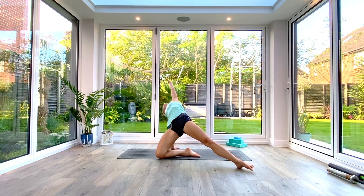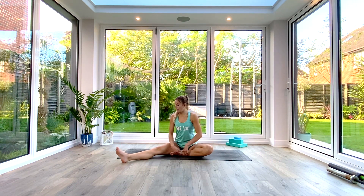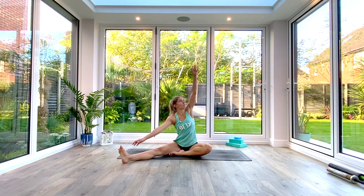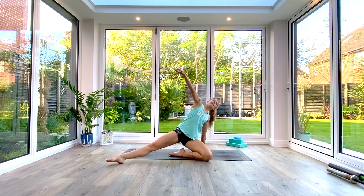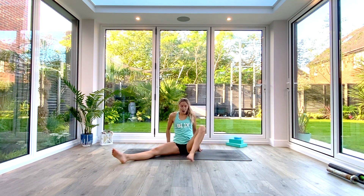Exhale as you come back down to seated and switch sides. Left sole of the foot comes into the right inner thigh, right leg goes out long, flex the toes back towards you, square the body off, inhale to lift and reach, exhale — half head-to-knee pose on the right side this time. Take a nice deep breath in, exhale to fold deeper, then inhale as you lift and reach with your left hand up and over, back behind you on the floor. Inhale to lift and reach with your right hand up towards the ceiling as you take that back bend again. Take a nice deep breath in, exhale, come all the way down to the floor.